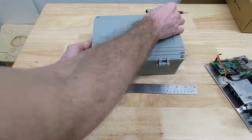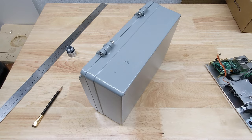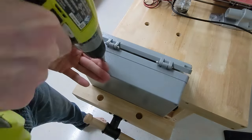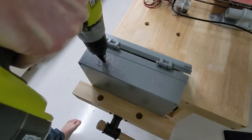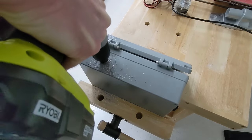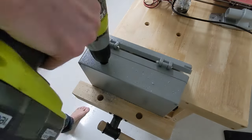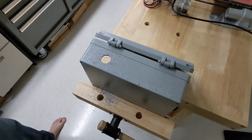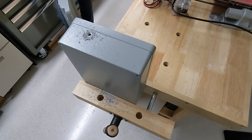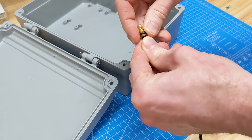Time to modify the enclosure. I know I suggested earlier that I was going to use two conduits, one for power in and the other for the wires going out to the solenoid, but I decided to run them through the same conduit for convenience. This is what they call a number five o-ring with a three-eighths OD and a quarter-inch ID.